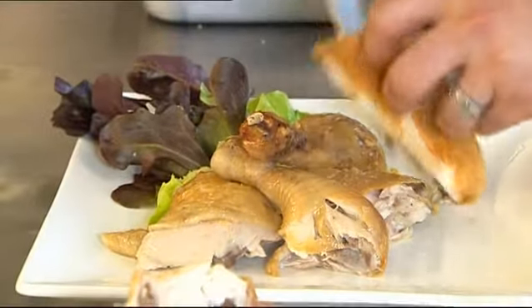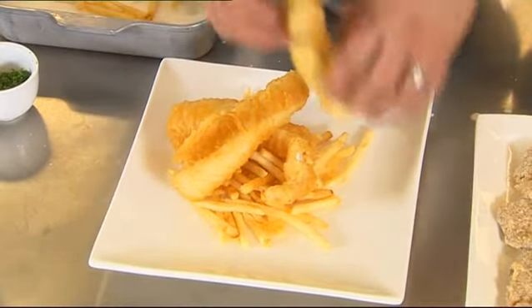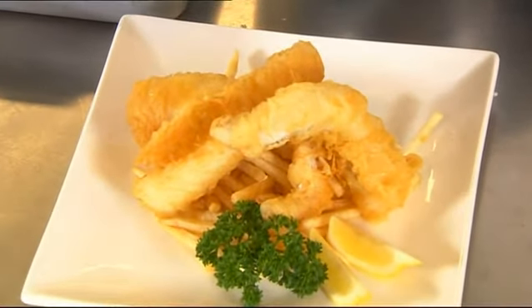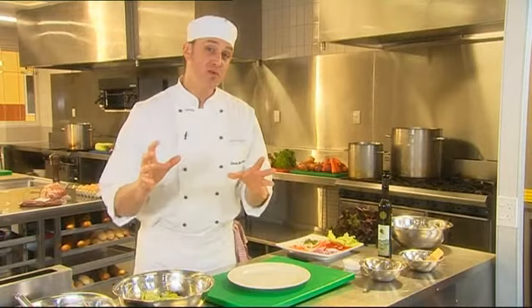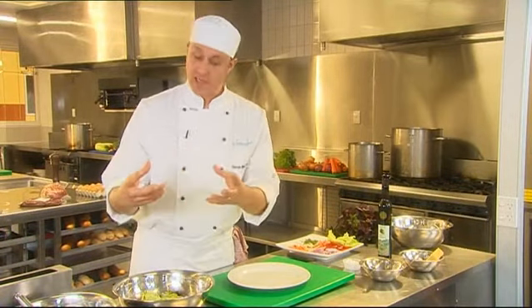Height is really important — getting your food as tall as possible. So if you're making fish and chips, get some nice big chips and then put the fish leaning up against it so that you do have that height on the plate. When presenting something like a salad, which has got some large leaves and lots of colour,